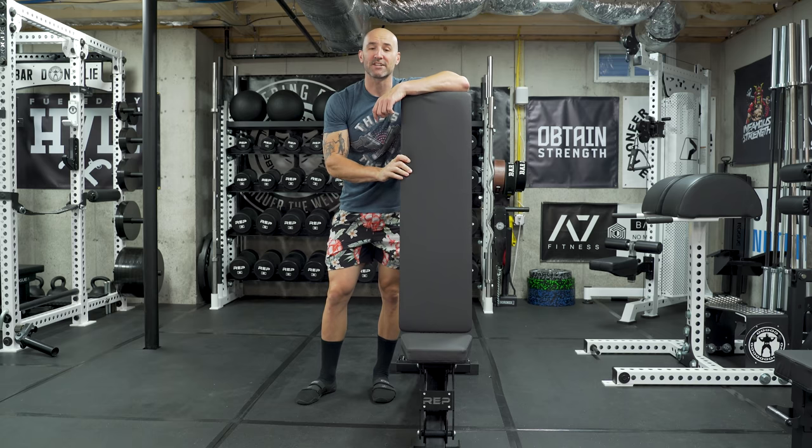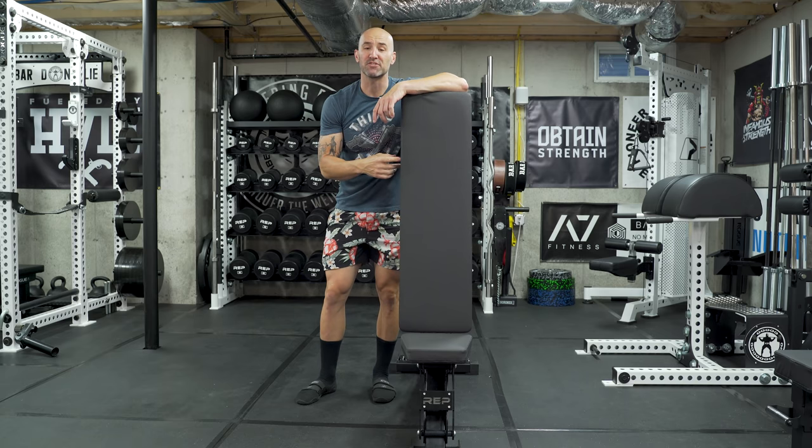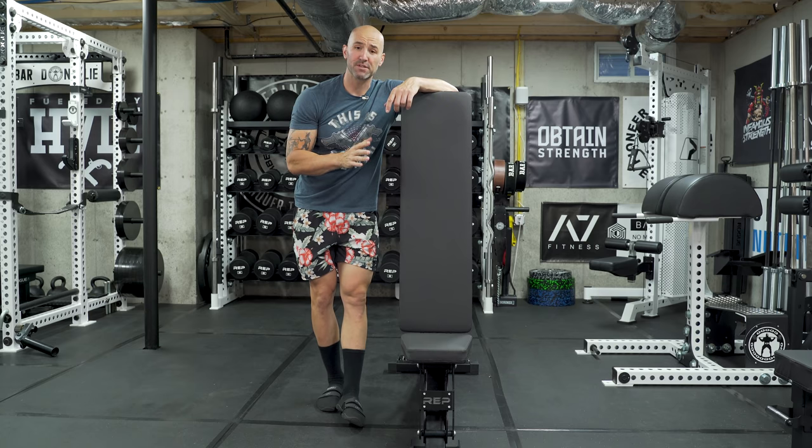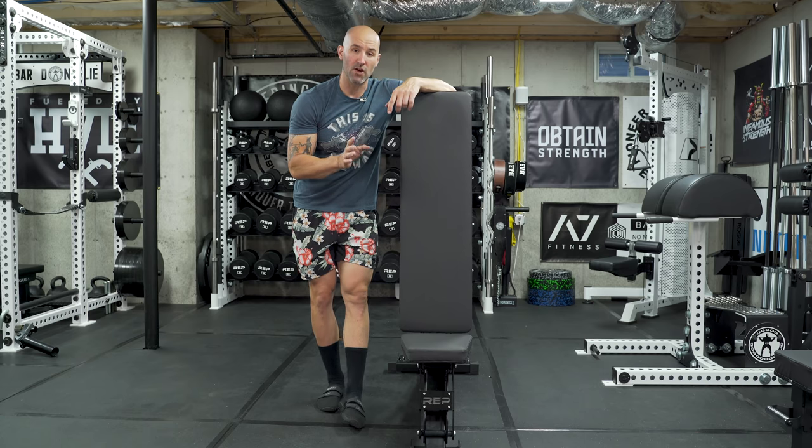Back in the basement again today to talk about this Rep AB5200 bench. I've owned it for about a year now and it is a fantastic bench, but it's not perfect by any means. In today's video we're going to talk about it and also briefly compare it to some of the other adjustables that I own.